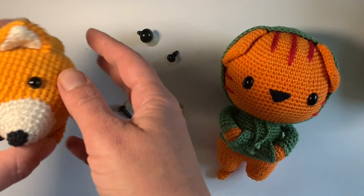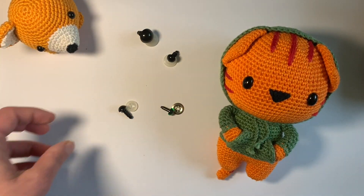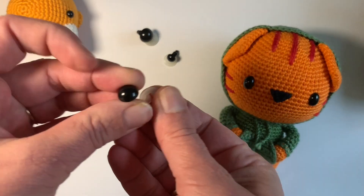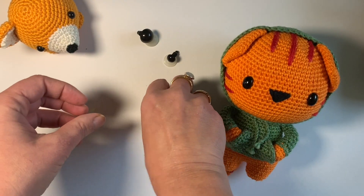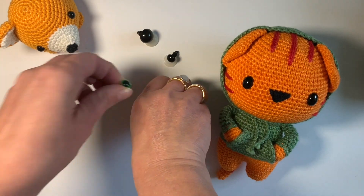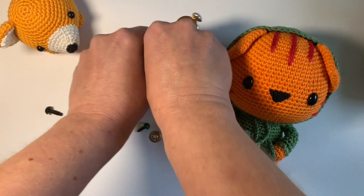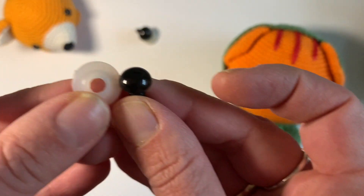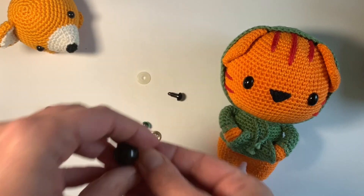Here are some examples of safety eyes on amigurumi. These are very small, you have larger ones on the cat, and you have many more different ones and also different washers on the back. For example, this is a metal washer, but most of them are made from plastic, and they also have different shapes.